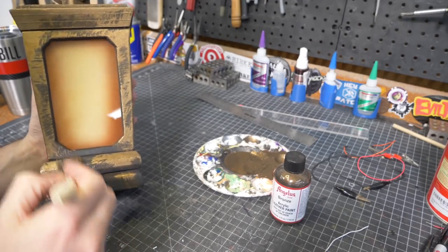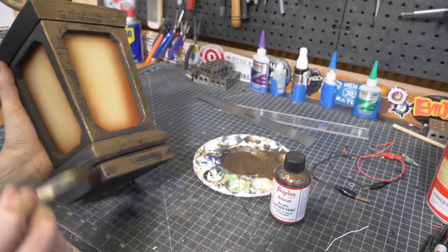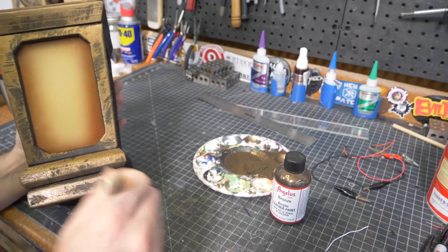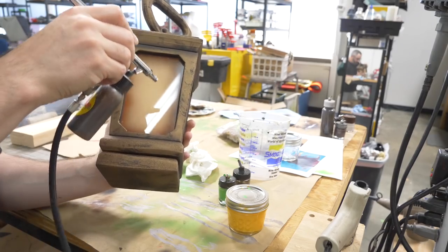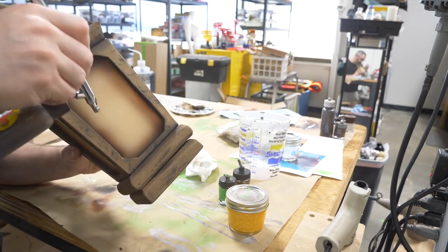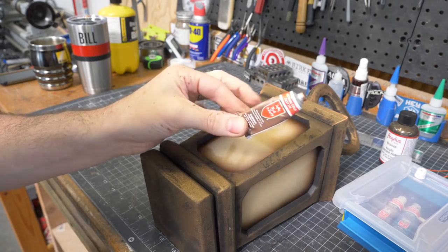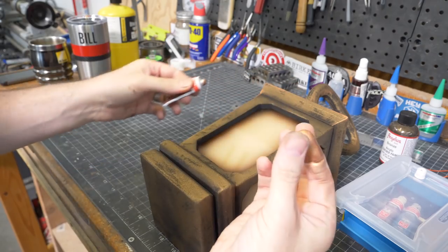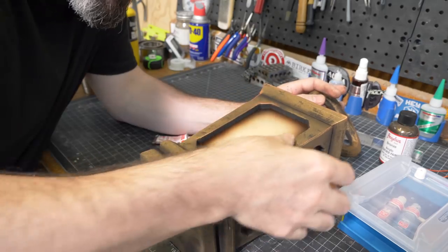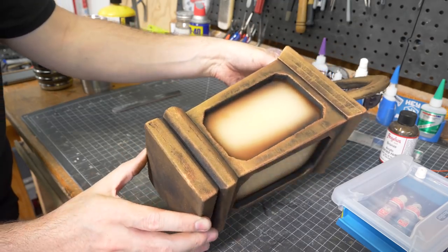I grabbed my bronze paint and a chip brush and just went kind of bonkers. I didn't want total coverage here — just a little bit of black peeking through adds a nice bit of texture. Then I pulled out my airbrush, and with a little bit of dark brown paint, I added some shadows wherever it made sense. The final touch was a bit of copper rub and buff applied with my finger to all of the exposed edges. This last little bit of highlight work looked pretty great, and my lantern was complete.